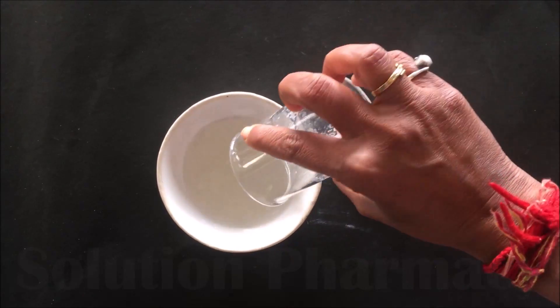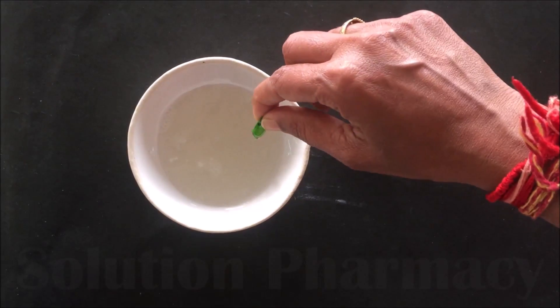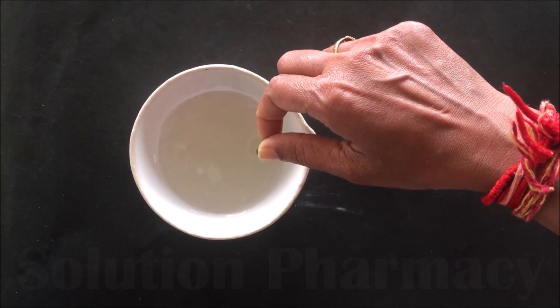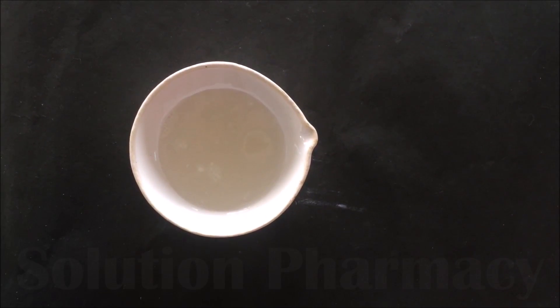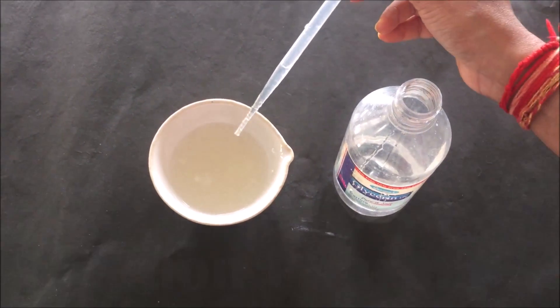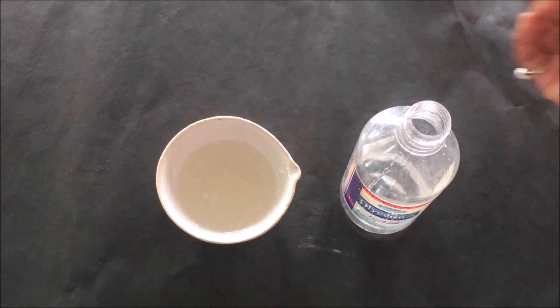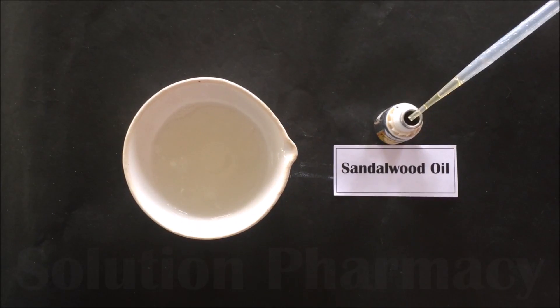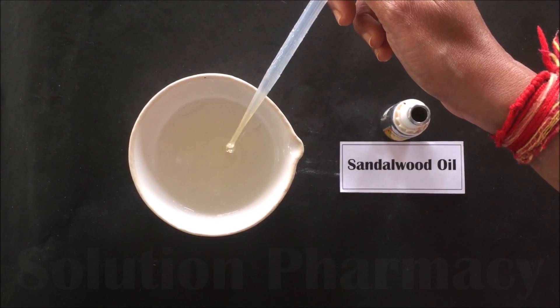After that, transfer this preparation into the china dish and then add one capsule of Vitamin E. Vitamin E has good antioxidant properties and also protects and nourishes our skin. Then transfer 2 ml of glycerin into it; glycerin has good moisturizing property — it moisturizes our skin.